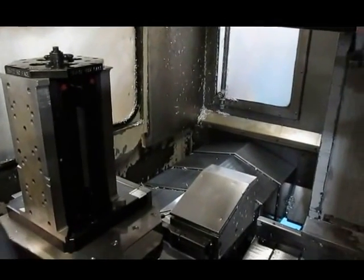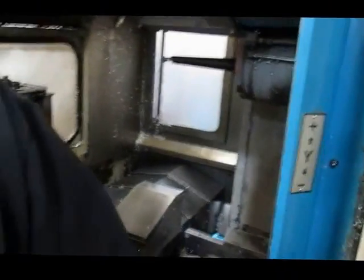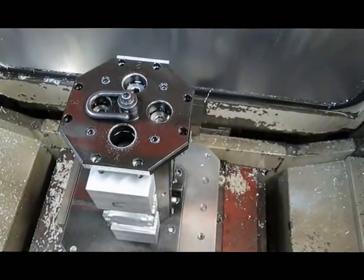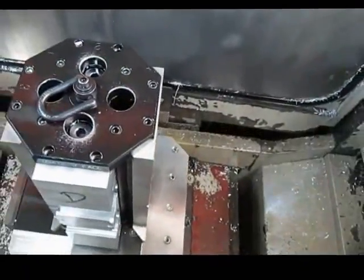Now if we could, we'd like to run the pallet, change it, and then run the spindle. Let me run the spindle. Here it goes. Go! Go gear, there we go.